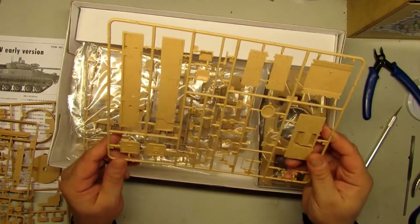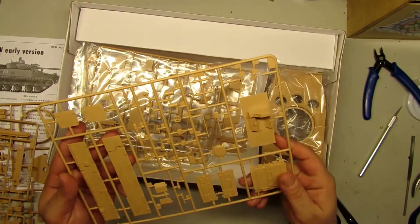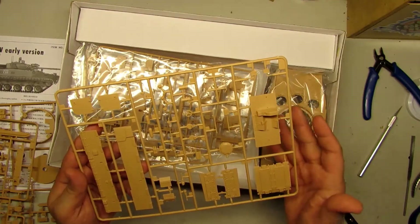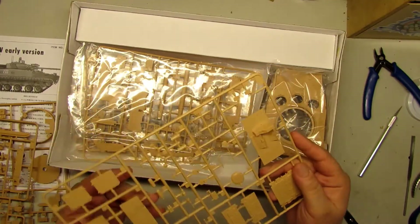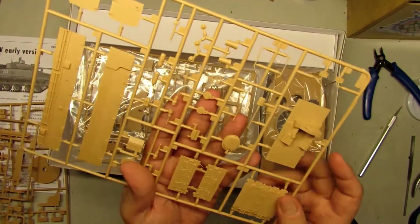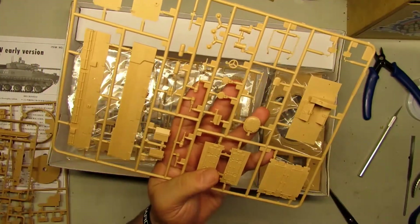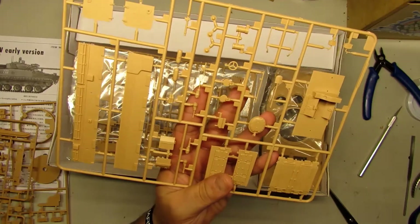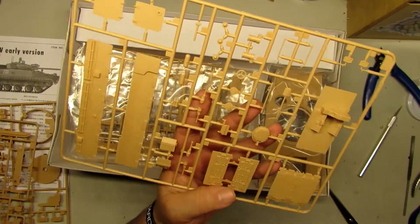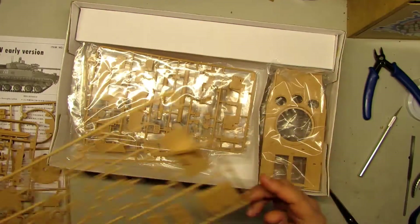Two sprues. Let's go for number three — I think this is the interior sprue. As you can see, it's good because you can leave the hatches open. If you want to put some figures, it's super awesome.